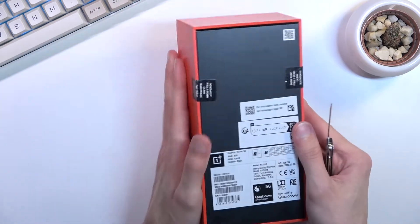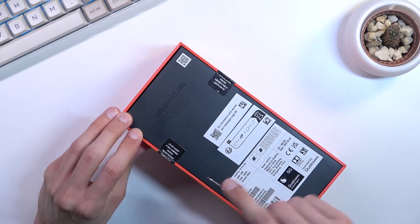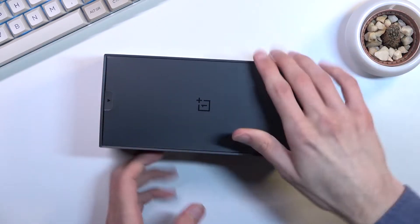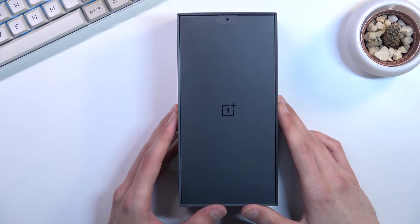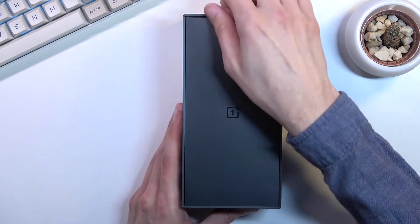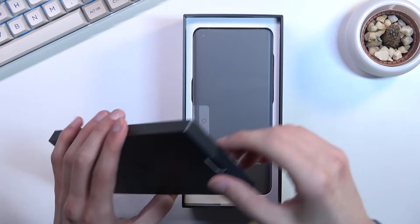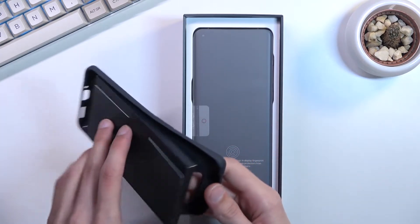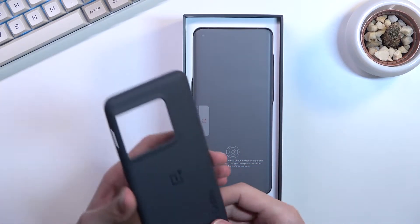I will say, press X to doubt on that. Let's just pop it open. Last time I looked at — whichever one was the first one with Hasselblad cameras — I wasn't very impressed, to be honest. It was just a mediocre phone all around. So let's see if anything changed here. And I already know that JerryRig did an amazing bend test of this phone, which — well, it didn't survive.